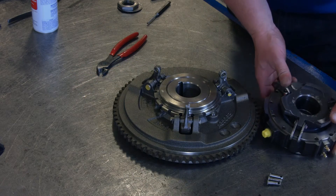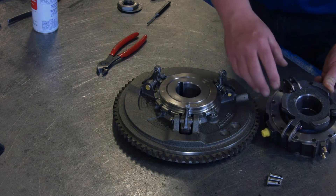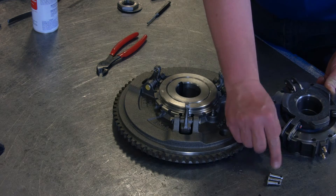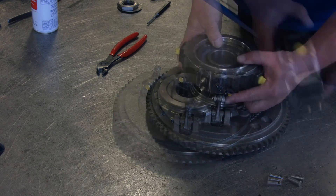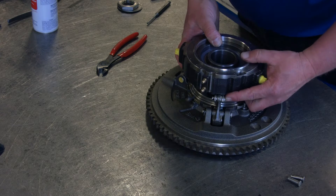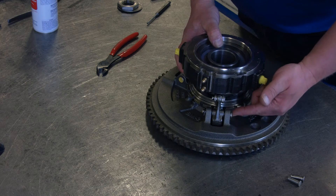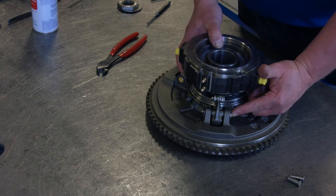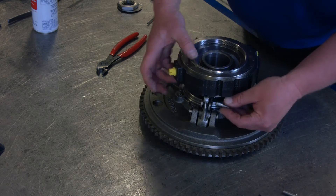Next, we'll take the air cylinder and install it over the clutch pack, putting the cotter pins through the links through the levers. The heads of the pins are assembled in a particular manner — when the clutch pack is spinning in engine rotation, the load is placed against the head of the pin. As you put them in, you want to make sure you follow that rule.